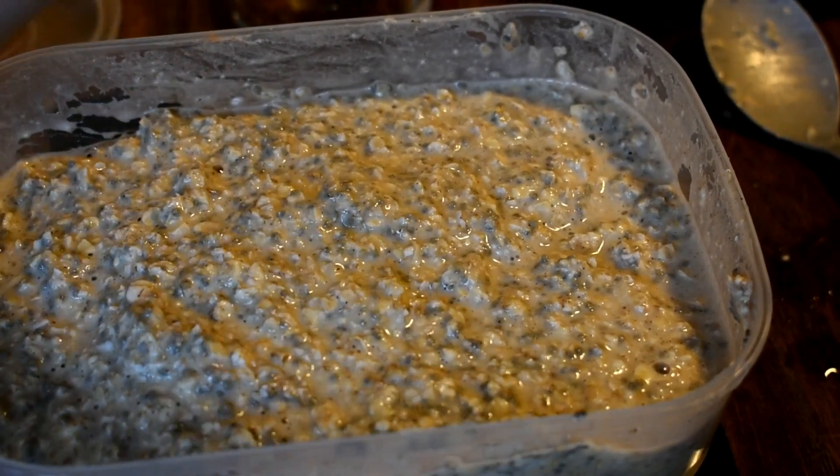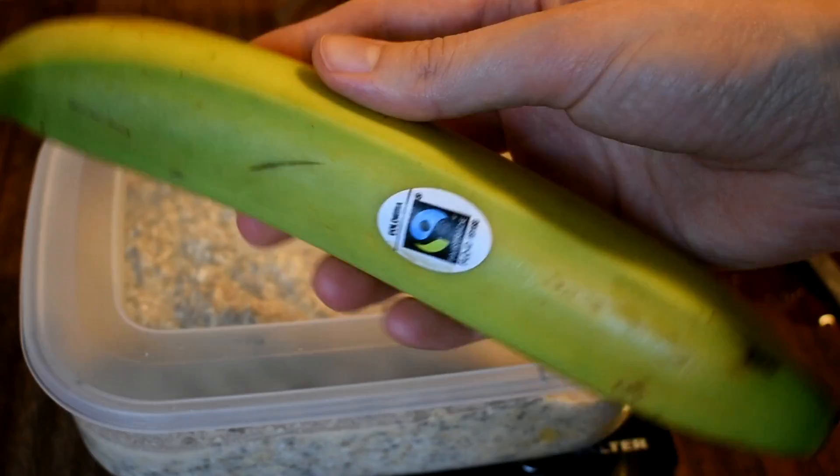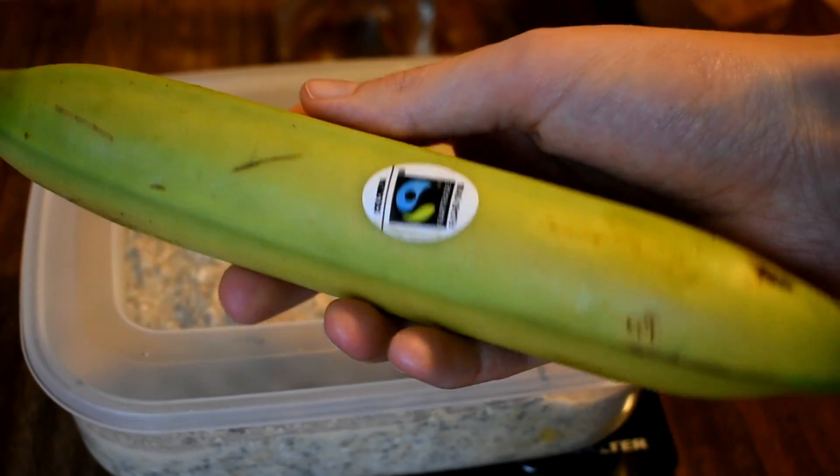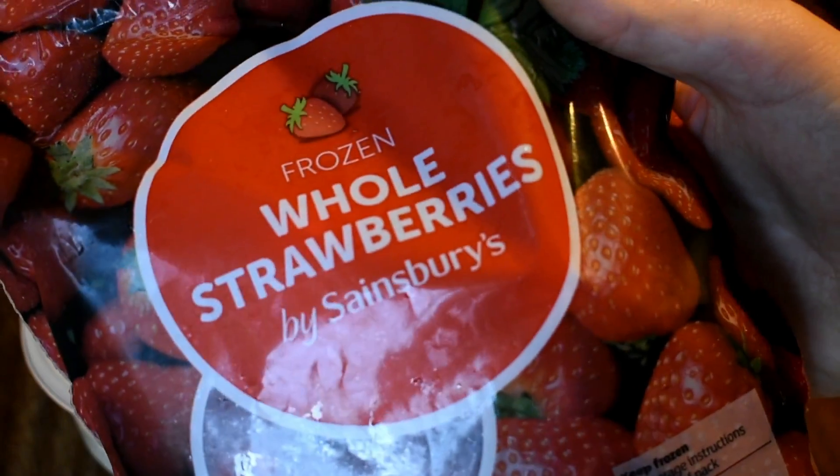This should make three to four servings. I'll just scoop out a quarter or a third into a bowl and either have it cold with an unripe banana or some coconut yogurt, or pop it in the microwave with some frozen berries to make a very low-effort porridge so I can get on with my morning.